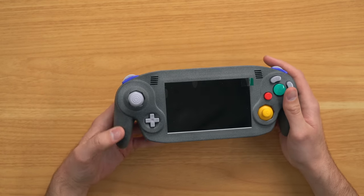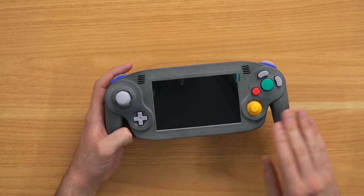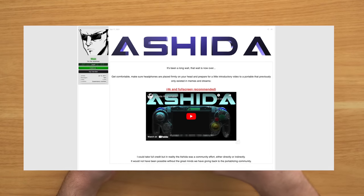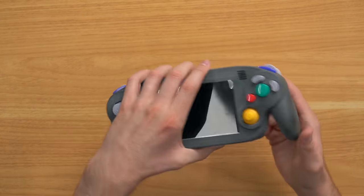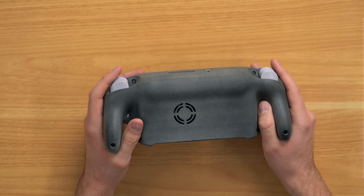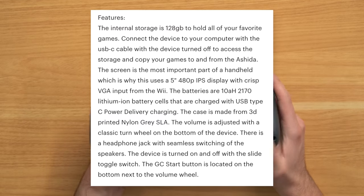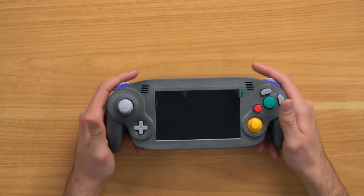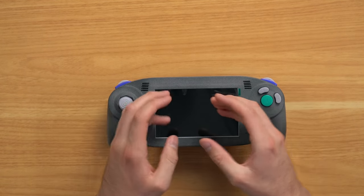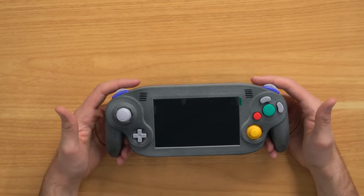It looked black in the pictures but it looks more grayish here and I actually really like it. Obviously 3D printed—it's called the Ishida design—and it just feels very nice and premium. I think he said in the description what type of 3D material was used to print this; I'll throw it on the screen. So it's modeled after a GameCube controller—basically you take a GameCube controller, stretch it out, put a screen in the middle, and that's what this is, and it feels just like a GameCube controller.